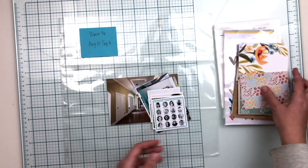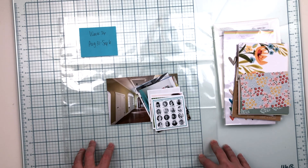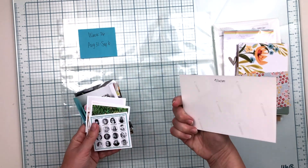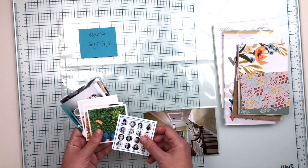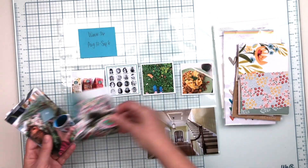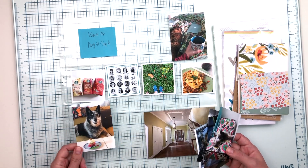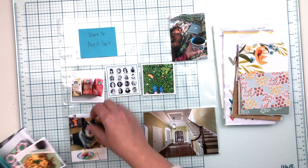That is the kit itself, so I'm going to put you on fast forward and get started. The first thing I'm going to do is edit through my photos and figure out which ones I actually want to use on this spread. I thought I'd talk you through my process for that.